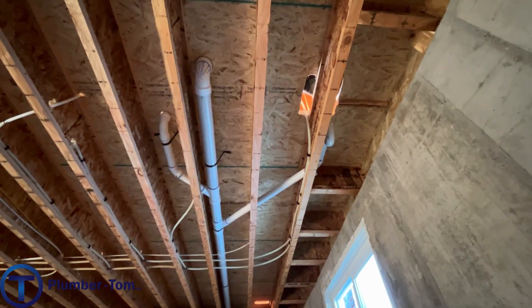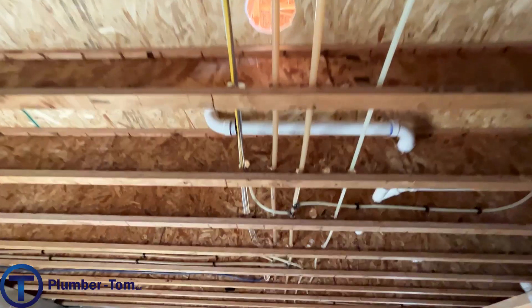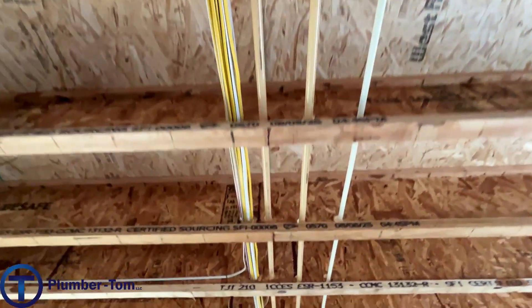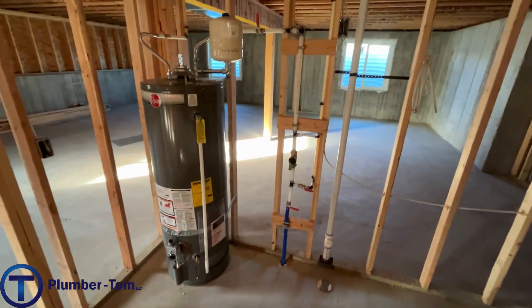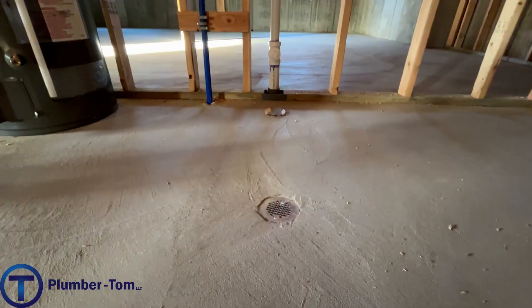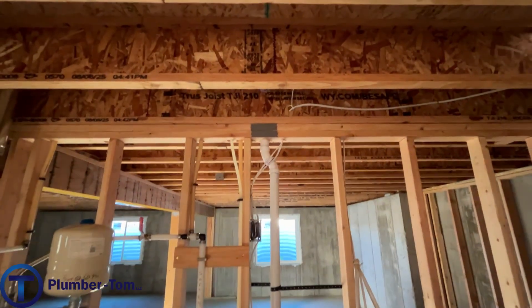This plumber used PEX lines drilled up into the joists — that's how I prefer to do it. It takes work to drill them all up there, but it gets them safely out of the way of sheetrock and other trades, and it's a very professional look with branches coming off to fixtures wherever necessary. In the mechanical room, there's a floor drain that will catch condensate and anything else, and there's also a backwater valve there.